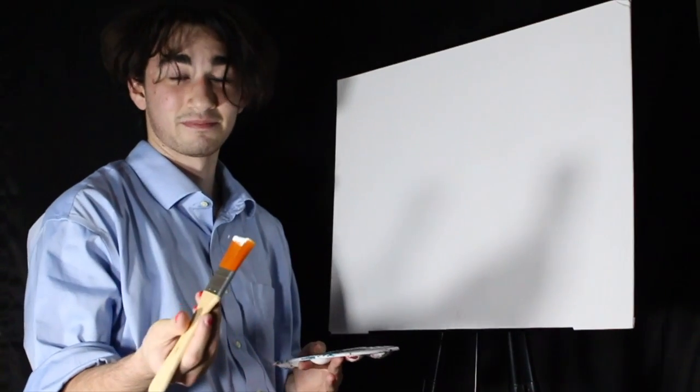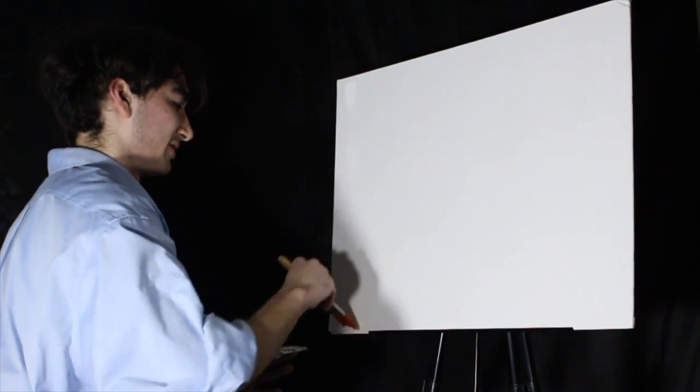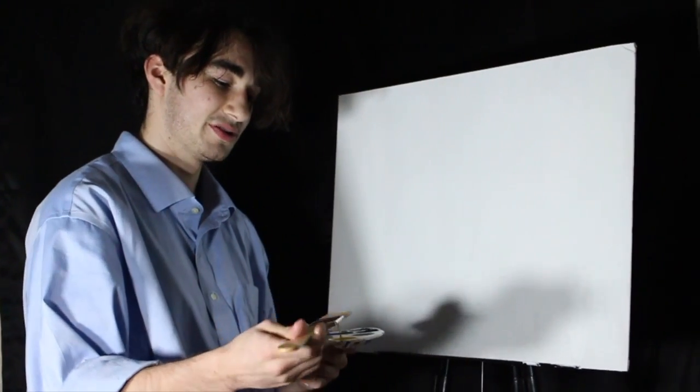Take your white paint, as you can see, and go lightly up and down across the canvas. Even though it's already white, we're gonna put more white. I'm gonna take some sunshine yellow right here, dip my brush — nice good dip — and line it evenly with the white.